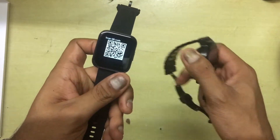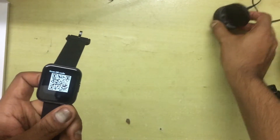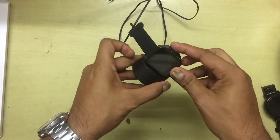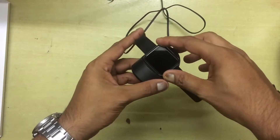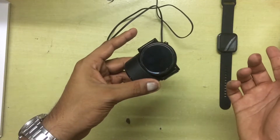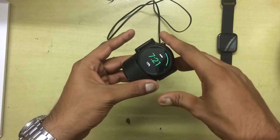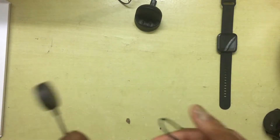The Realme Watch does not have wireless charging. As you can see, placing it on a standard Qi wireless charger does nothing — it's not charging. The Moto 360, being a much more expensive watch, obviously has wireless charging — and as you can see it's charging here.